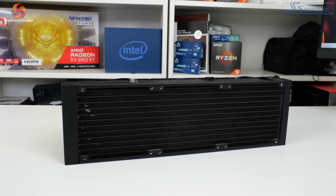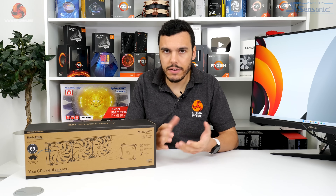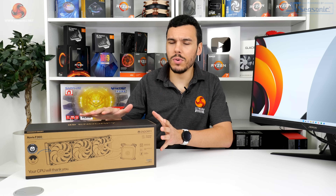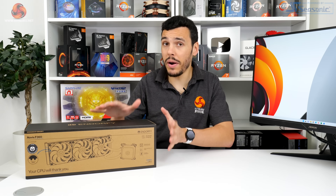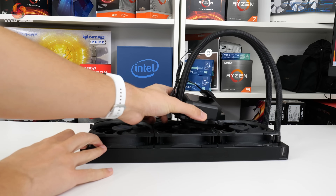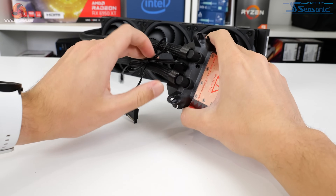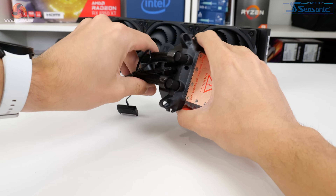So let us know in the comments section below if you really like that. Black braided tubing is a clear quality touch that adds to the premium feel of this cooler, despite its not particularly premium price point. With regards to tubing flexibility, this is reasonably positive, and if you factor in the rotation of the connection entry points on the pump block unit, the flexibility is actually solid.